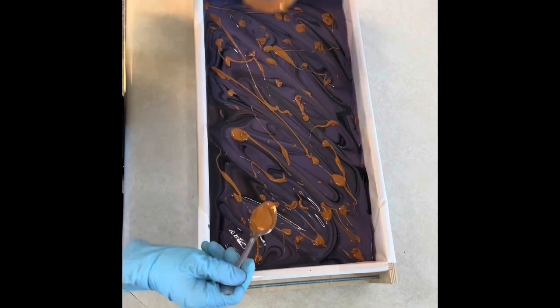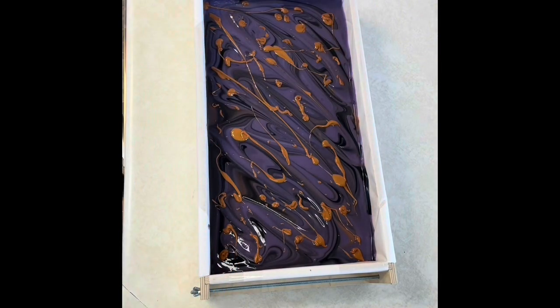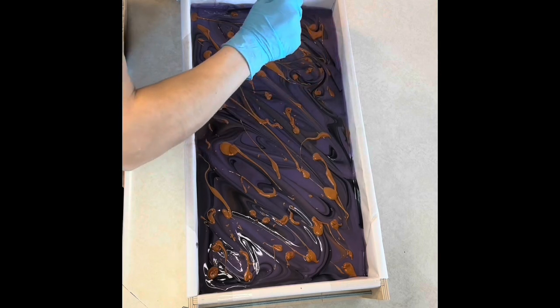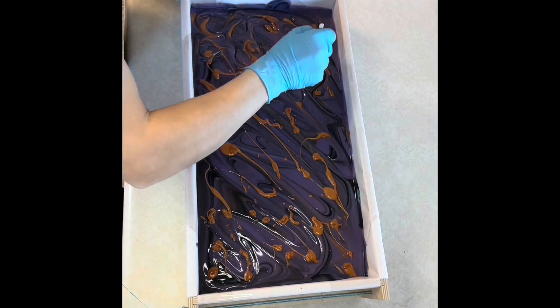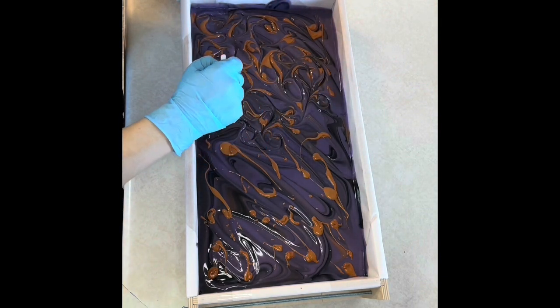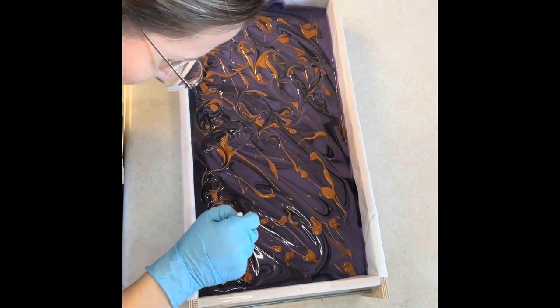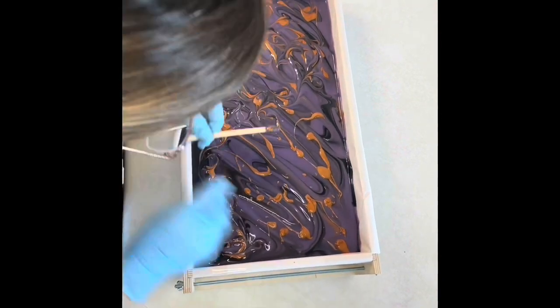After that I take my coffee stir stick and drag it through those blobs, and that gives them kind of heart-shaped swirls and just neat looking swooshes.